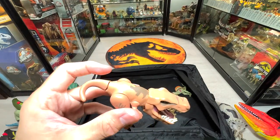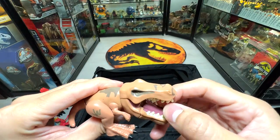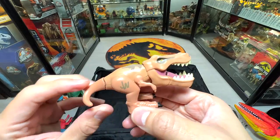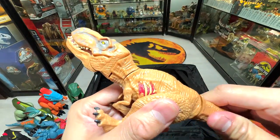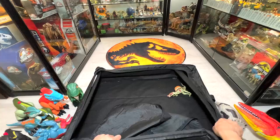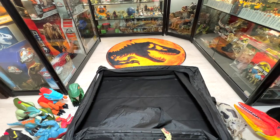Here's a mini chomping figure — it's very cute, you can move the neck. And here's another chomping T-Rex. And our last one is a chomping Spinosaurus. Very nice.